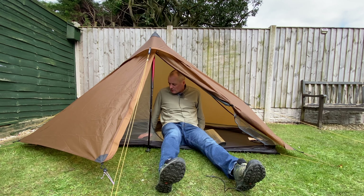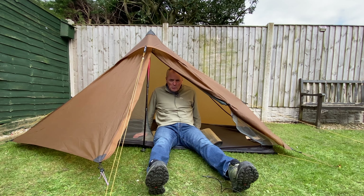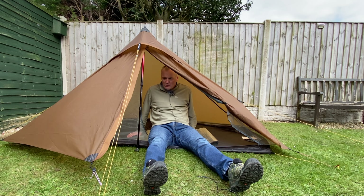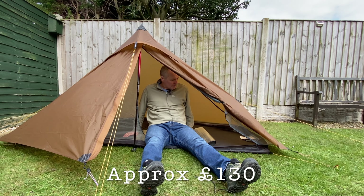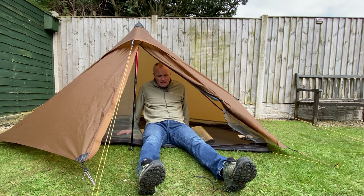So there we have it — the Lanshan 1 Pro. Is this a great budget tent for the newbie wild camper? I think it is. It's a great starter tent, reasonably priced, and does what it says on the tin. For one person it's spacious, lightweight — a great budget backpacking tent.